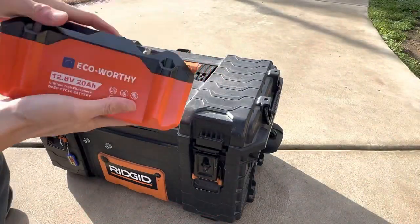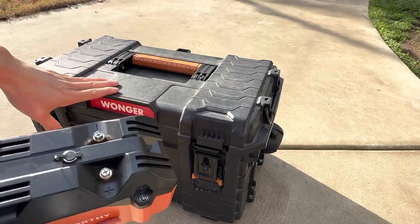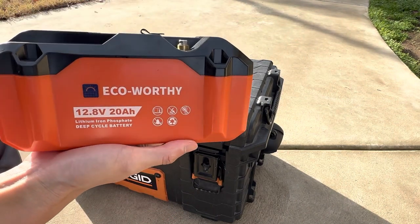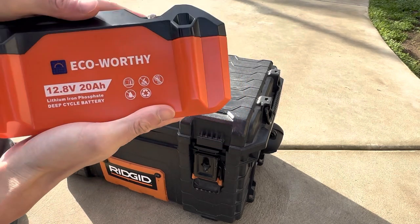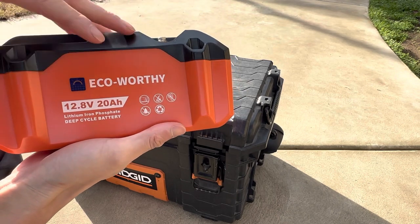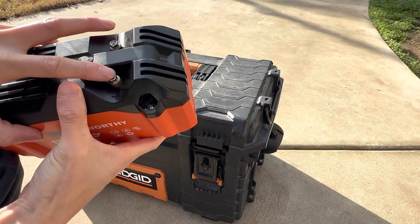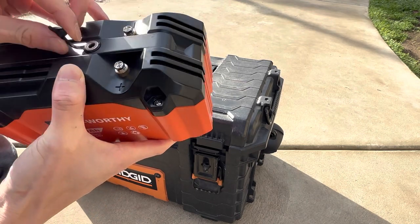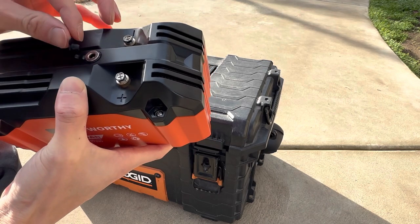Today we're going to experiment with a lithium battery to power the diesel heater. This is a 20 amp hour unit I picked up off Amazon — I think I paid about 80 bucks for it. 20 amp hours, so I should be able to get two nights out of this thing. It's got a positive and negative terminal and also one of those plugin ports, which is what we'll probably be using today.